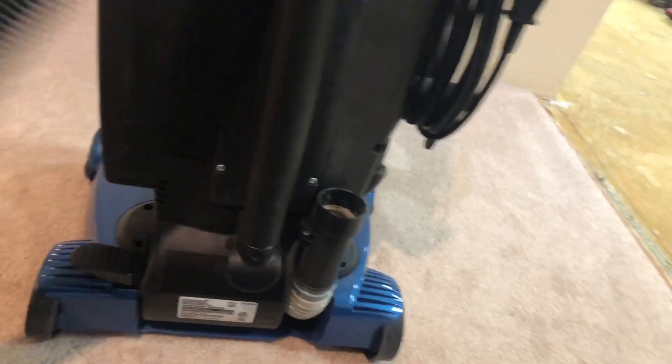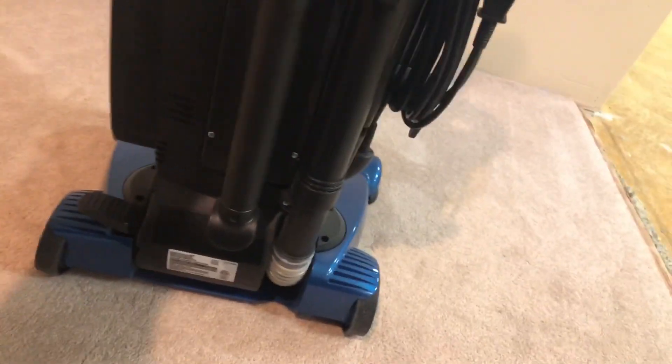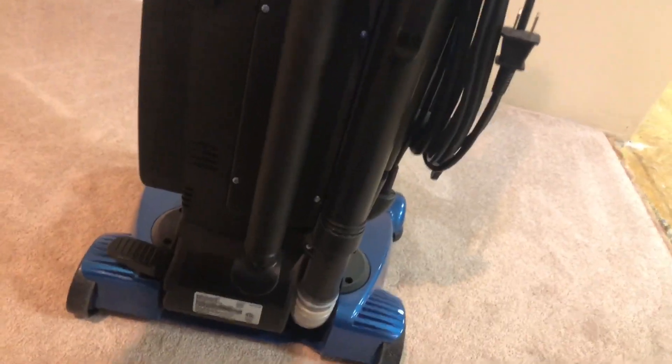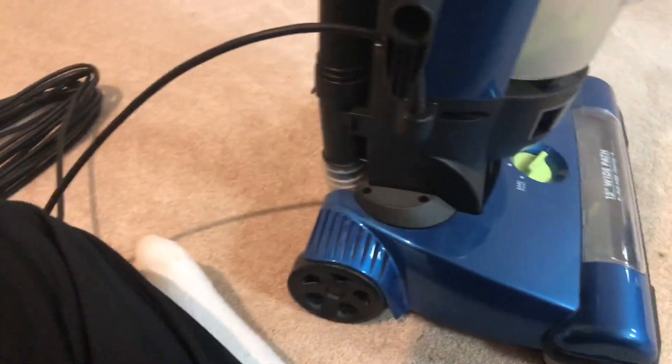Here's the hose — the stretch hose. As you can see, it's a very long stretch hose. Someone must have accidentally sucked up something wet — it wasn't me, I know better. Anyways, here's your 35 feet of cord, which is excellent.